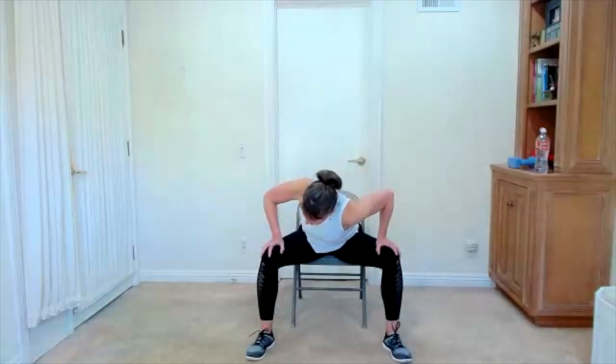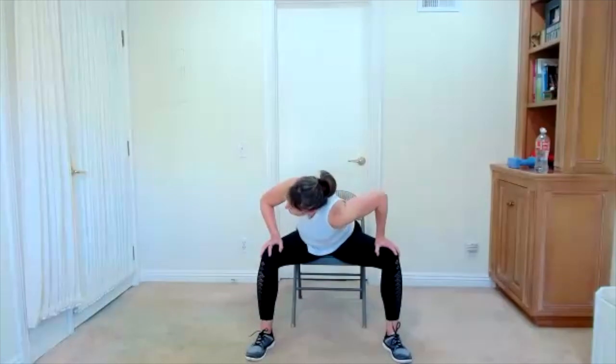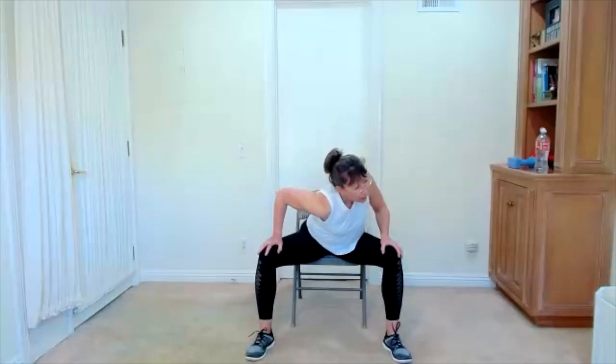Hands are on your thighs — we can go a little wider. Circle it around. Add some movement wherever it feels good. Taking it around and around. Change direction — take it around in the opposite direction. Finish this one. Hands can stay on your thighs, feet might go a little bit wider. Lean forward, drop your right shoulder — upper back, little twist. Bring it to center, drop the left shoulder. This is movement for your upper back. Let's do that again — off to one side, off to the other side. Bring yourself to center.